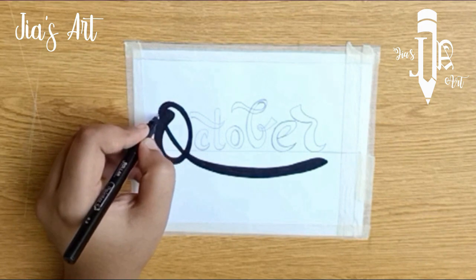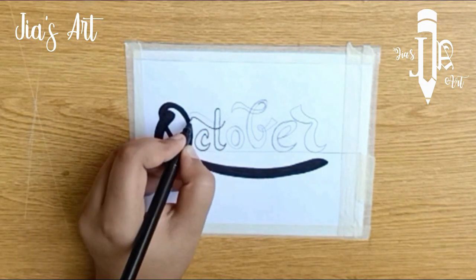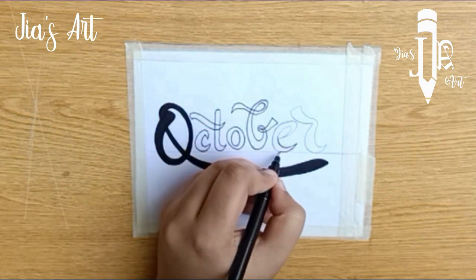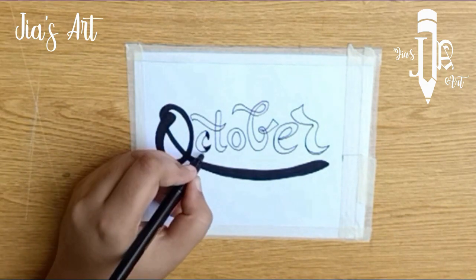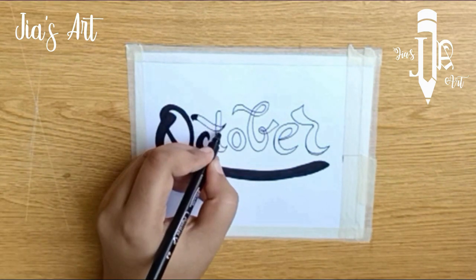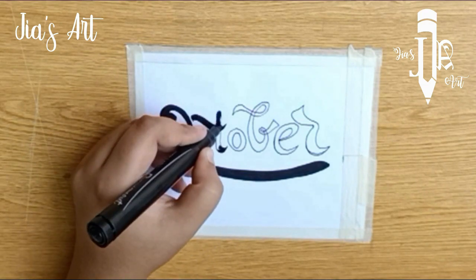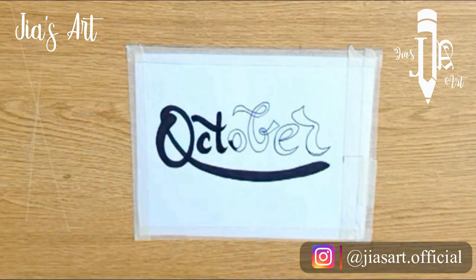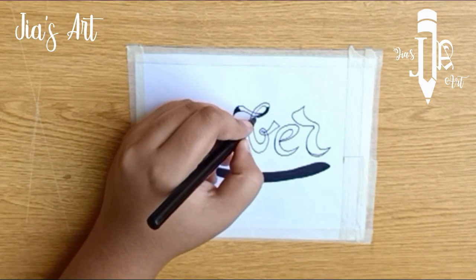Outline the corners with the black pointer and also fill the corners. Then fill it with the marker.